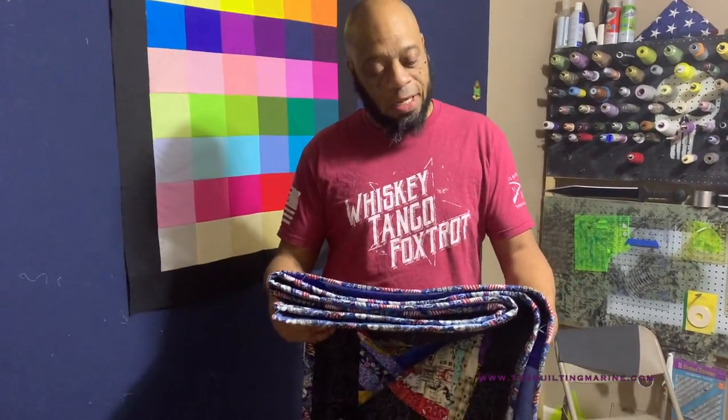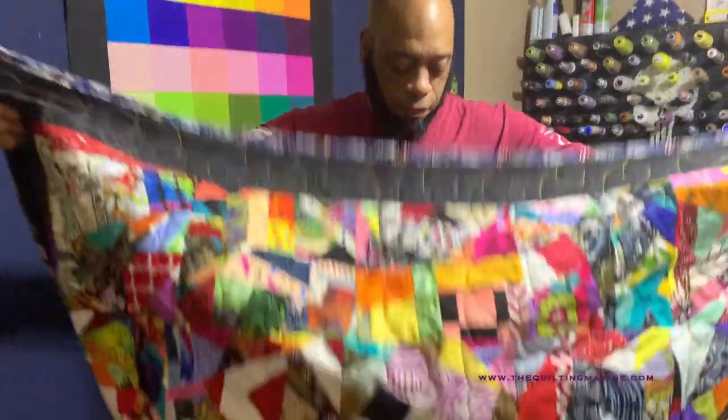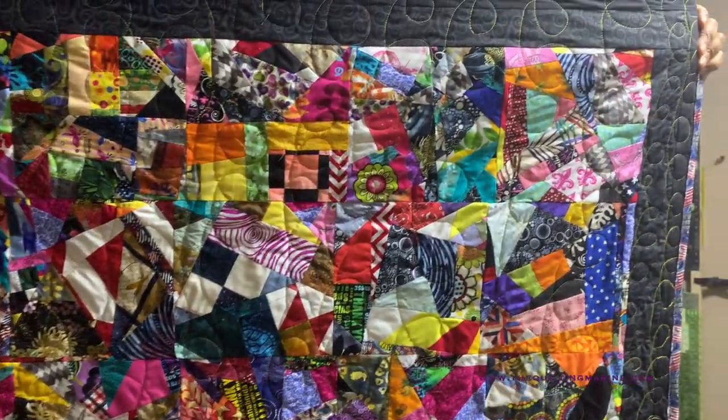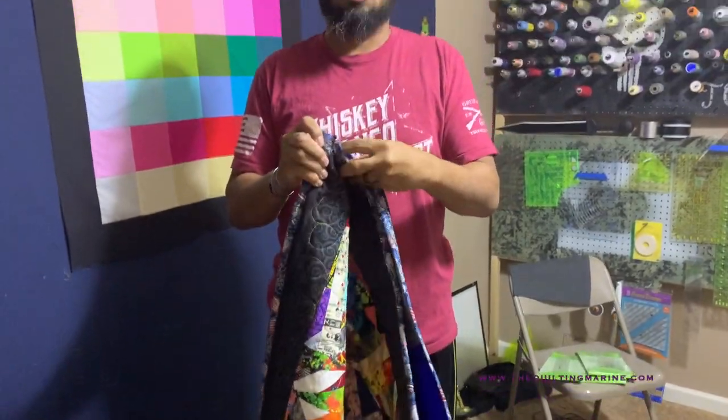Hey everybody, Cool Noreen here. We finished our FMQ on our very first quilt cause comfort. It's a work in progress, but we completed it — it was my first time ever. Let's take a look at it. This is the quilt itself right here. I did swirling loops — swirling loops or something like that. This is the other side of it.